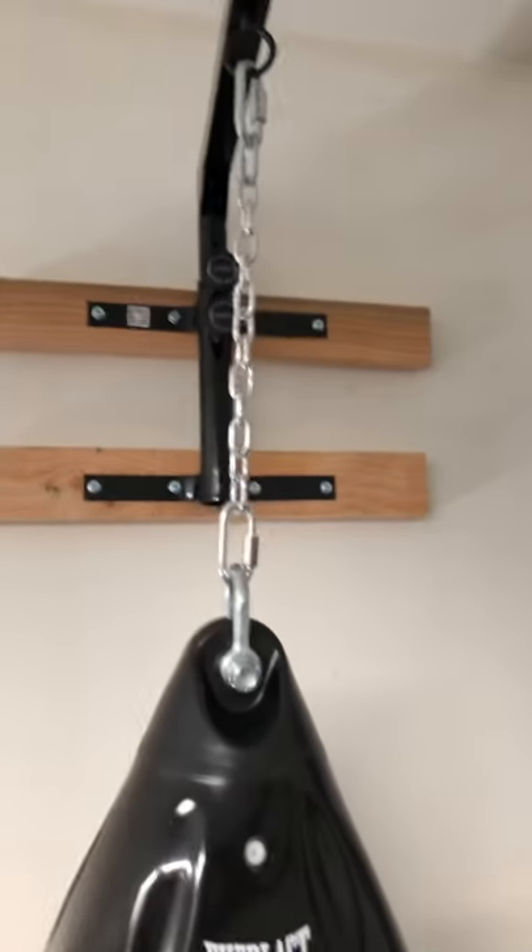This bag is the Everlast Hydra Strike bag. It's pretty heavy — it's about a hundred pounds when full — so it's holding it pretty well.